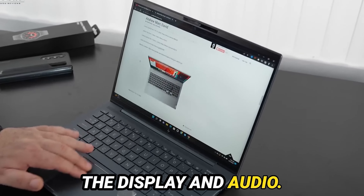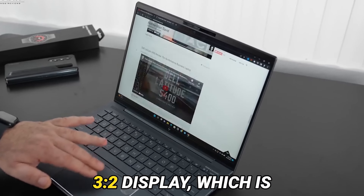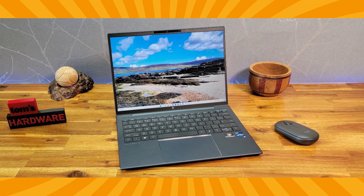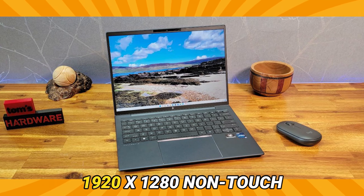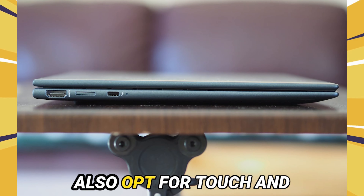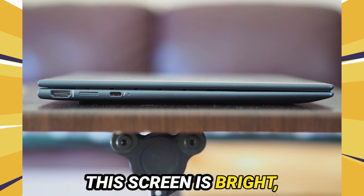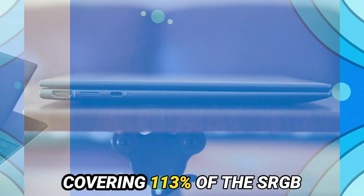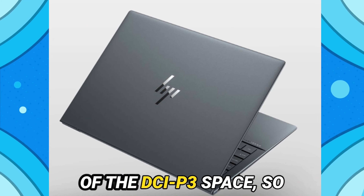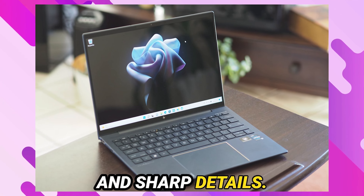Let's talk about the display and audio. The Dragonfly G3 features a 13.5-inch 3:2 display, which is perfect for productivity. Our review unit has a 1920x1280 non-touch panel, but you can also opt for touch and OLED configurations. This screen is bright, covering 113% of the sRGB color gamut and 82% of the DCI-P3 space, so you get vibrant colors and sharp details.